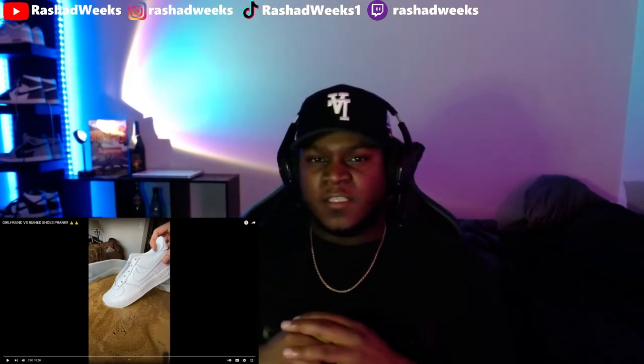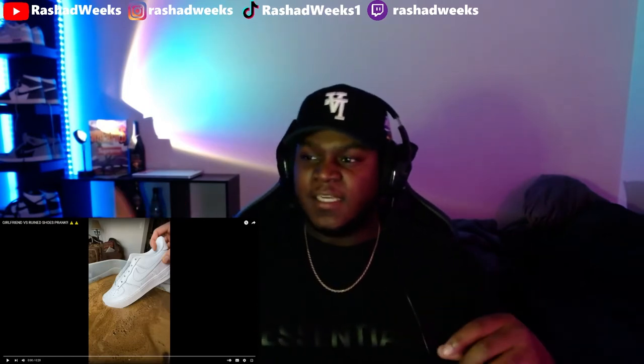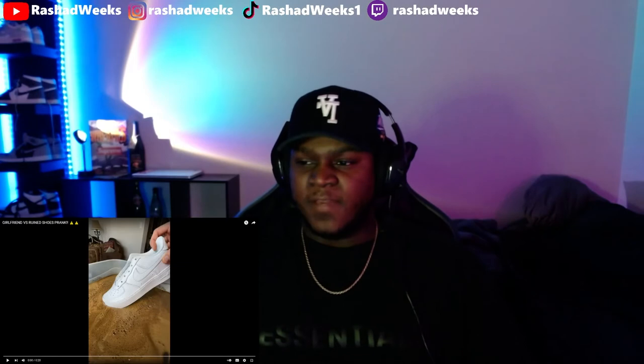Yo, what's up y'all, it's Rashad here back again with another video. So I think I'm going to try something new. I know last video I said I'm going to try this format with me big and the video small. But do y'all think I should start reacting to some short videos?